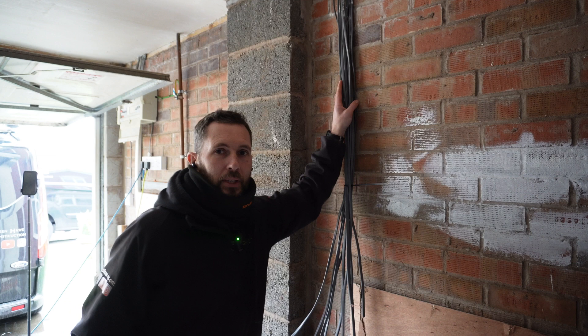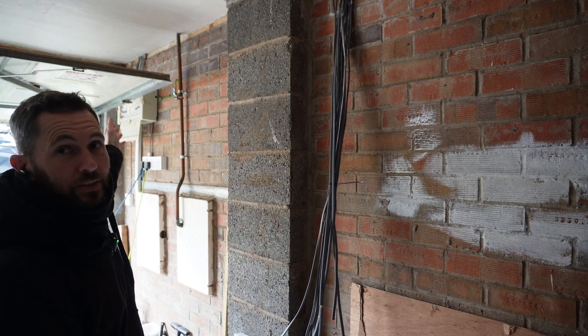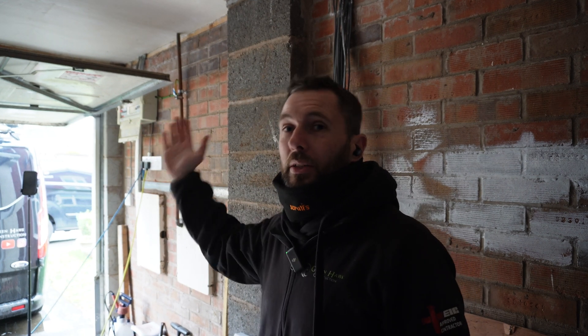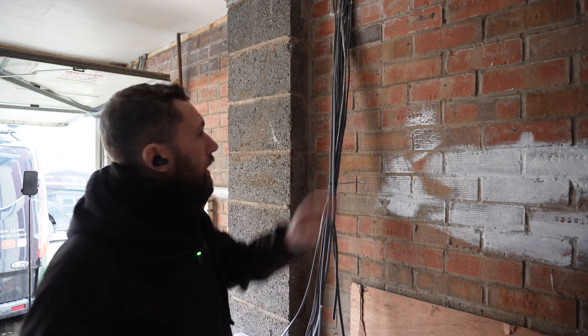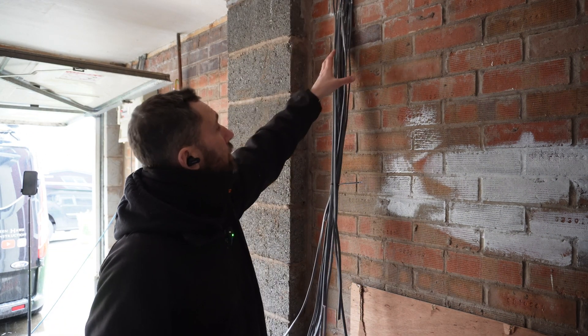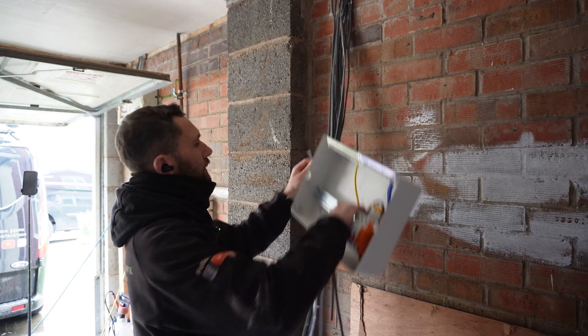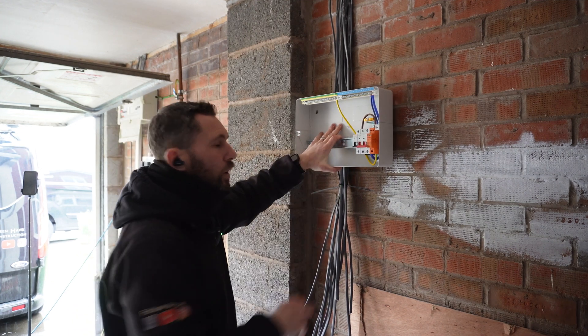We've brought all the cables down for the complete rewire back to this point. The original board is just down here — not a great location because of the garage. If you've got the garage door up, you won't be able to get the lid back down, and obviously with these the lid lifts up, it's a right old pain. So we're going to change the location to just behind me. We're going to put a bit of 100 by 50mm trunking down from the ceiling and mount the board so our shortest cable determines the height — an easy workable height.